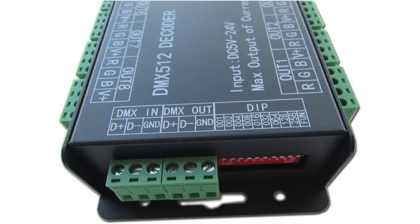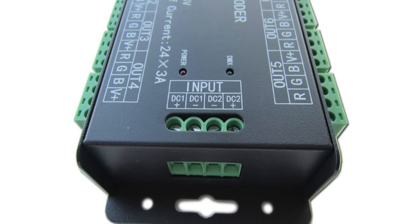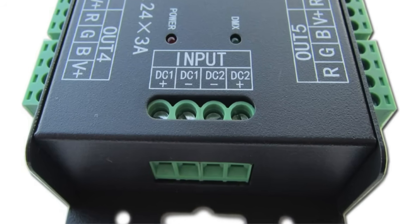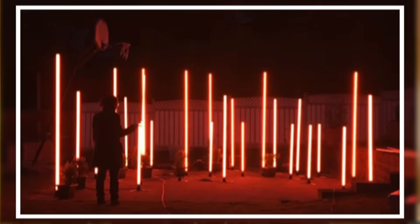The DMX decoder has a DMX input and output, just like you'd see on a standard DMX light, but it takes 12-volt power via these ports here. To supply the 12 volts, I purchased these 30-amp DC power supplies. These are pretty hefty power supplies, but some of my largest fixtures actually drew quite a bit of power, so I needed to make sure that I had enough amperage in case I ever wanted to run all of those large fixtures off of one distribution box.